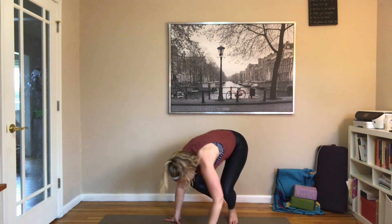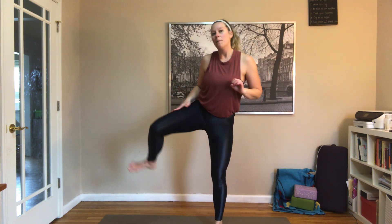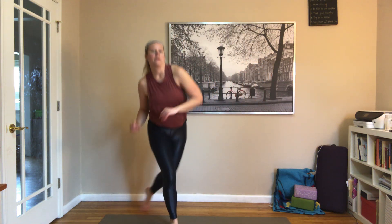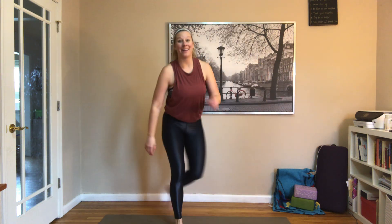From here, we're just going to squat — maybe coming up onto those toes, warming up through those heels and Achilles. Then we're going to alternate curtsy lunges — stepping it behind, adding a kick, placing that foot down, stepping behind the other side, kick, foot down. Alternating sides, a couple more until we feel really good and we're ready to rock.